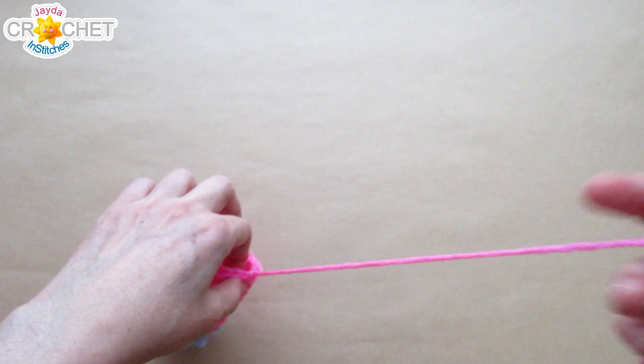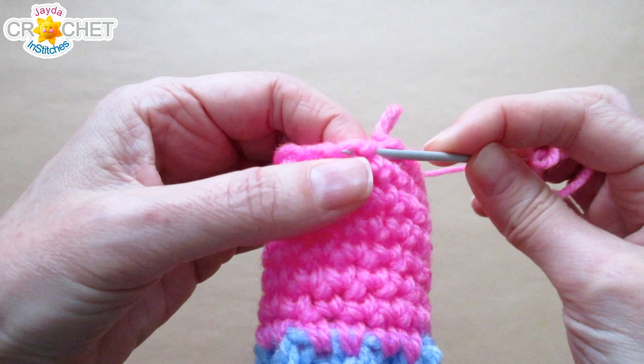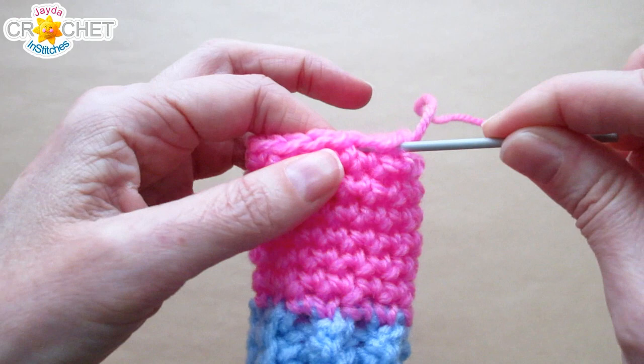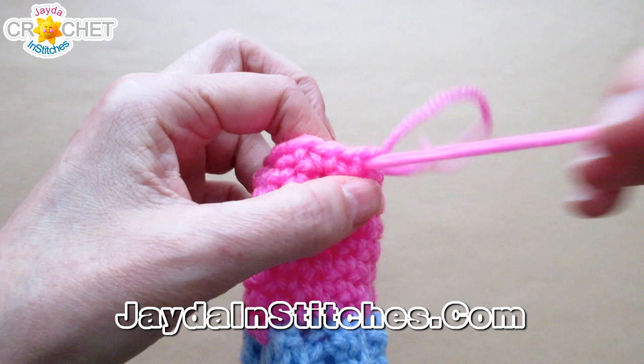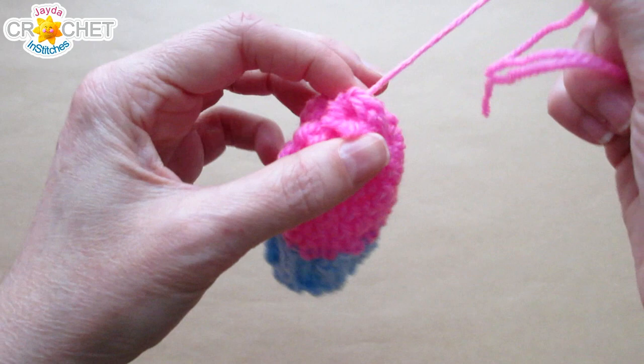Grab your yarn needle and thread up that tail. Weave it in and out underneath all of those little stitches — in through one, out through the next, in through the next, out through the next — all the way around. Try not to split your yarn, but this isn't a super delicate procedure. Once you've gone all the way around, cinch it up nice and tight, being gentle with your yarn.